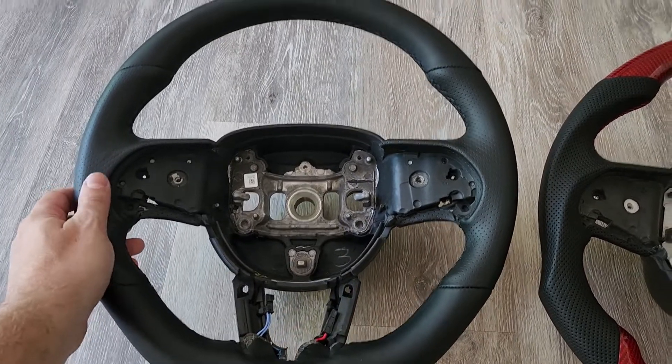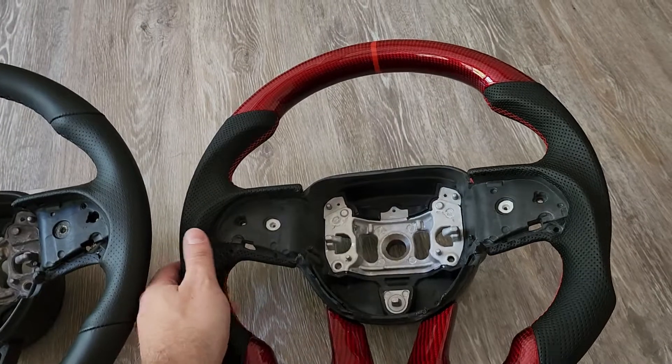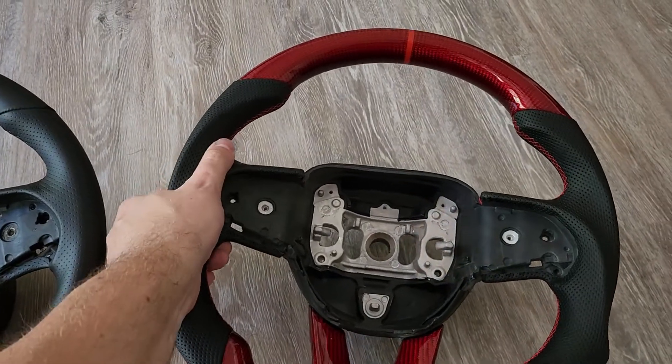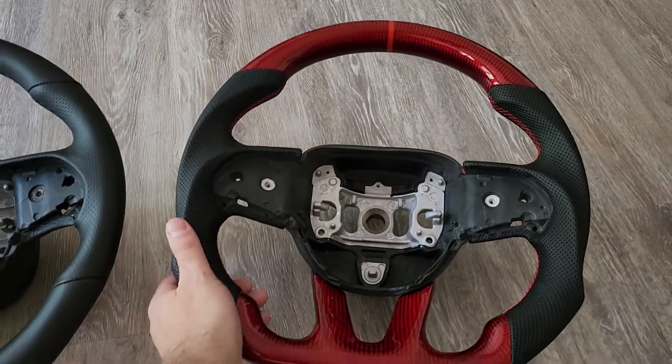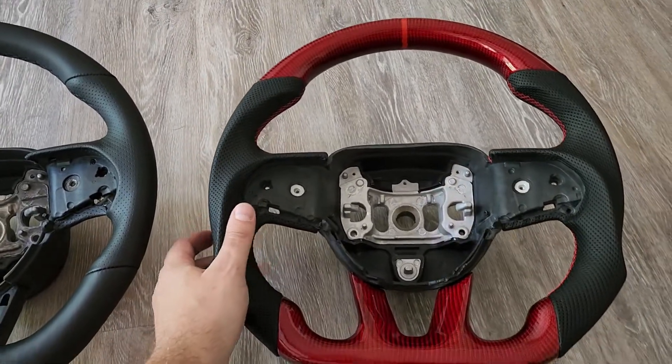Factory, you have your perforated leather — sure, it's comfortable, no question there. But this wheel just makes it feel beefier, tougher, super comfortable grip with these finger inlays in here for sure.